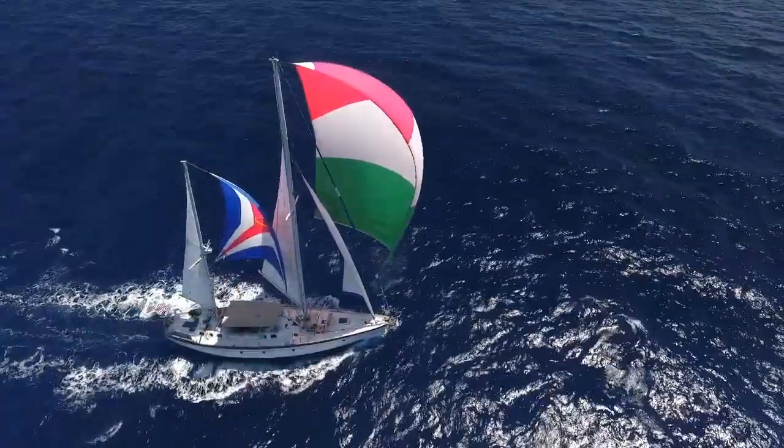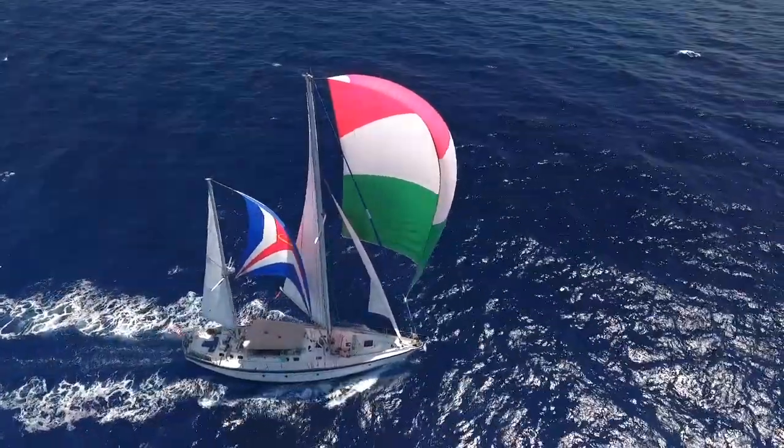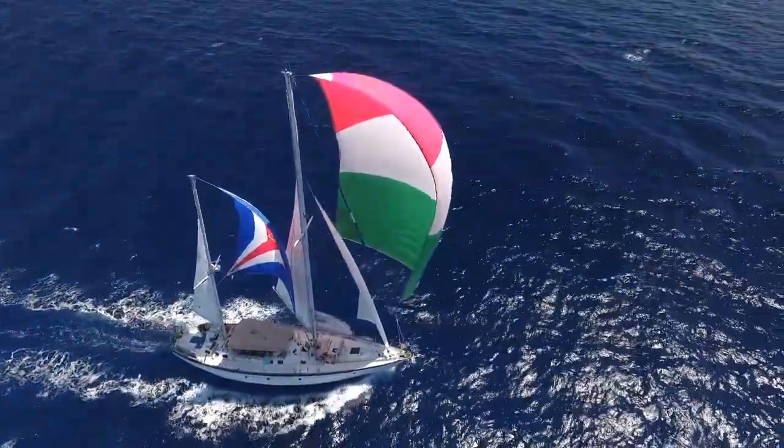So we're under full sail, and for me that means flying every available sail that can be flown. We have our wind at about 120 degrees off of our starboard stern, so we're on a broad reach. This is when we can fly everything, and we've got about 15 knots of wind right now, so we're on the upper limits of flying everything.